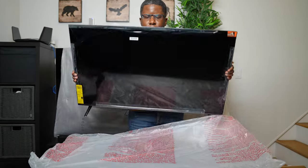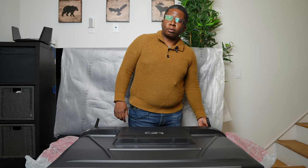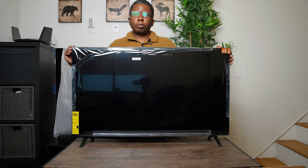Let's put this TV right side up. It's definitely very, very light. I can already see one negative — it's already pretty hard to screw in the legs into this TV. Now let's remove the plastic from the TV.